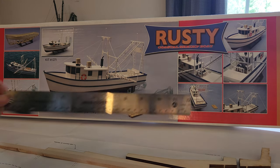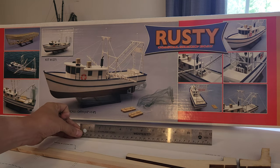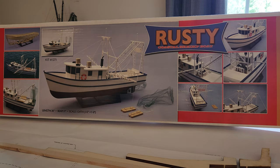A little bit of frame of reference: this is a one-foot ruler compared to this box, if that gives you any indication of how big this actually is. First and foremost, what you're going to get in this box is going to be a couple of super cool items.